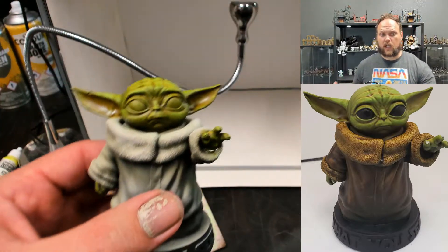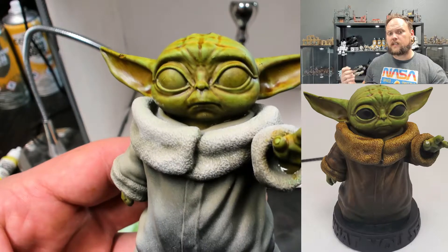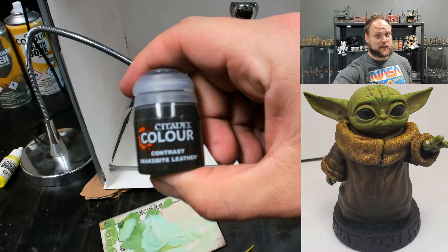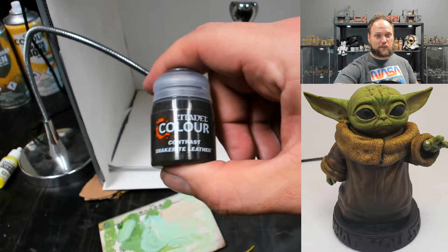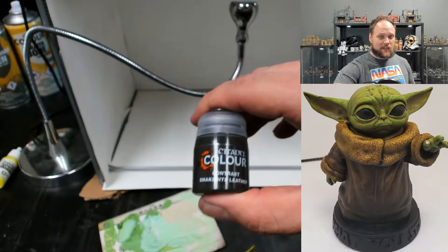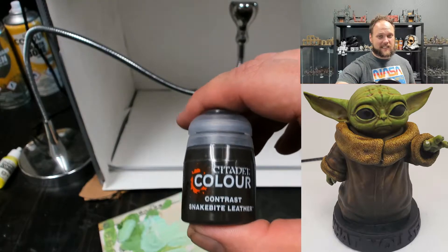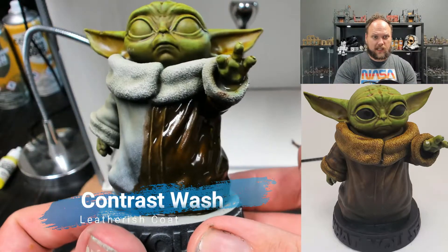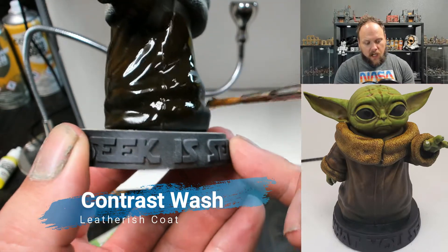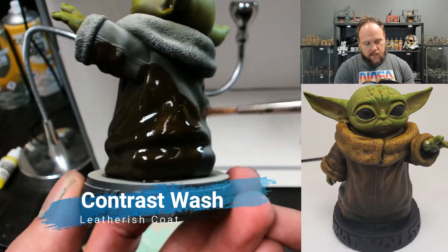When you go to put contrast paint or any wash-like paint onto another paint, you need to make sure the underlying paint is completely dry, otherwise they'll mix together. Snake Bite Leather — get used to seeing this one. This is by far one of the best paint products I've ever used; it comes out of the pot looking great, actually looks like leather on a lot of things, and takes no time to apply. Apply it pretty liberally — it might seem too dark at first but it will spread out as long as it's not making sharp lines.